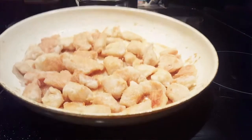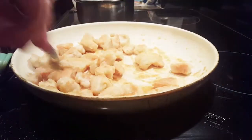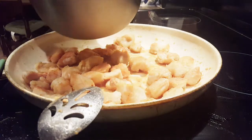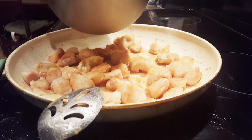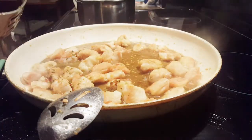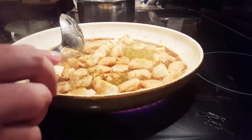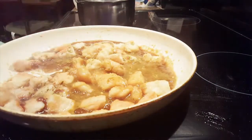All right guys, as you can see the chicken is browned pretty well. It actually looks a lot darker off-camera. I'm going to go ahead and add the sauce. Bring it to a boil, reduce heat. Man, oh man — if you guys could smell this. Let's turn that eye up. It's already beginning to thicken.